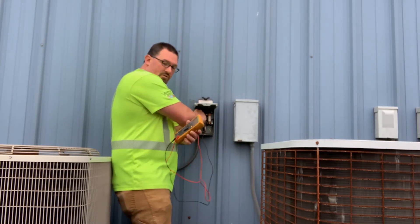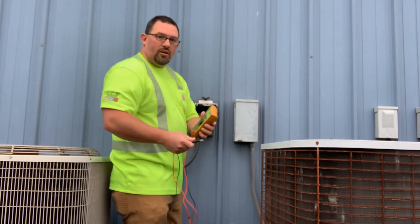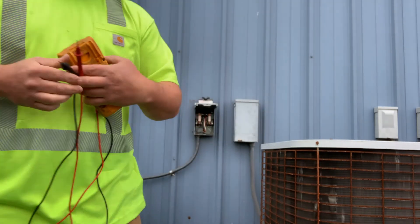You're going to read the numbers. If there are numbers, that means the fuse is good. If it reads OL when you open it up, that means the fuse is bad.